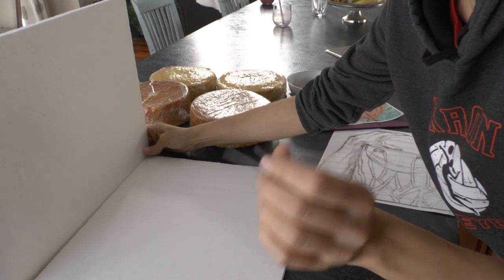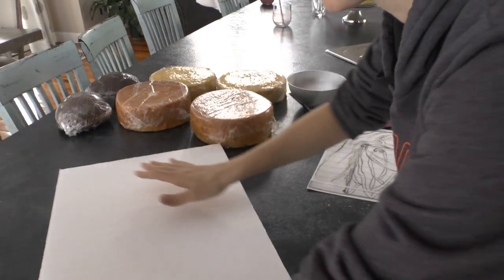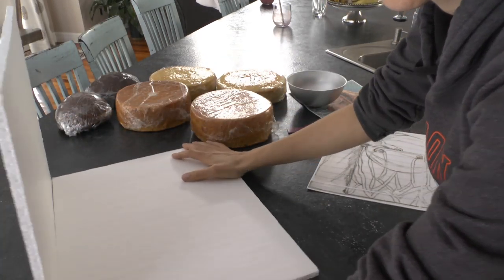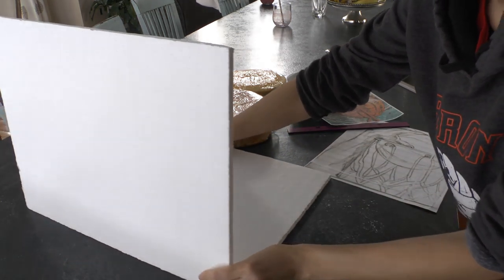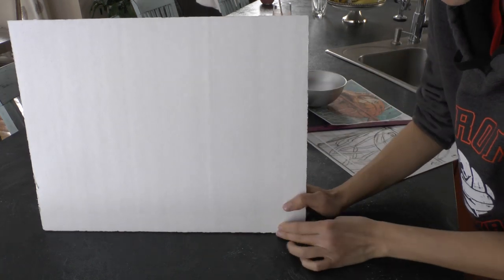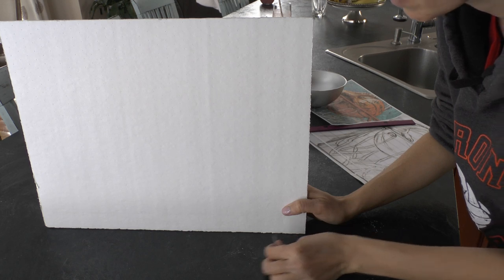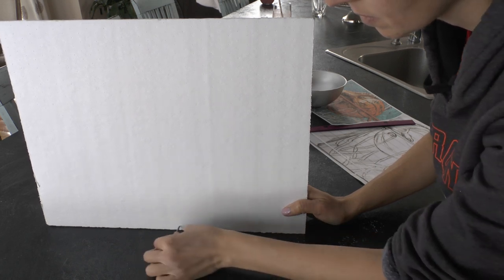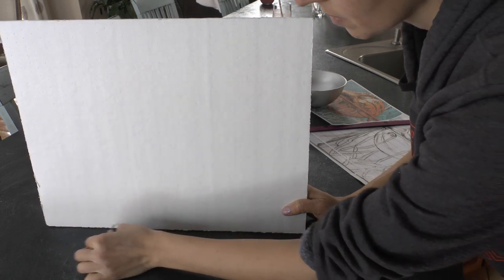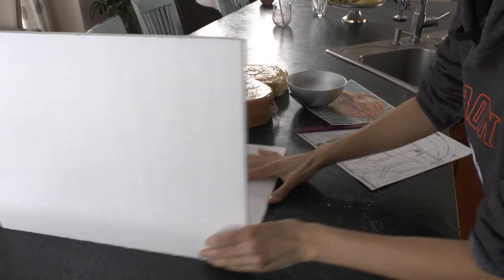Now, one thing I want to mention: I am using some pretty flimsy foam core for this project — it's what I had on hand. Thomas the entire time was telling me he didn't like this foam core and didn't think I should use it, but it's what I had on hand and I knew we could make it work. So I say that to let you know you can absolutely make this foam core work, and I'm going to show you how using some nails, some brackets, and some other little tricks.